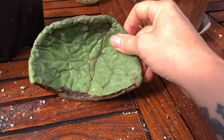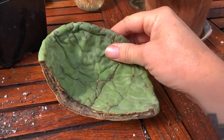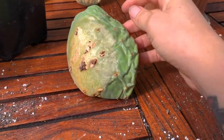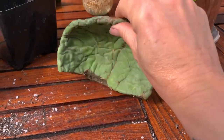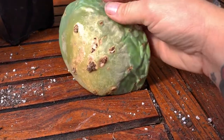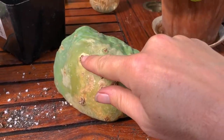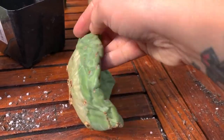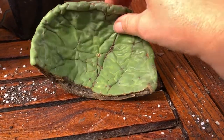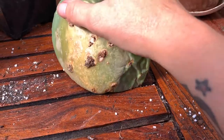This seems to be a spineless variety, which I'm kind of excited about. I have lots of different varieties with spines and the spines, let me tell you, they can be torturous. The spines come out of what are called areoles, and those areoles are also what end up rooting.